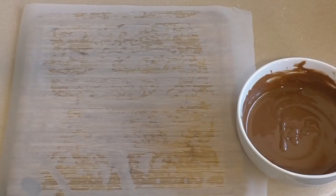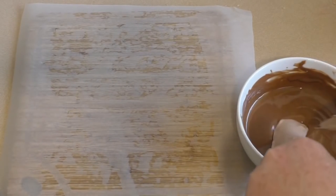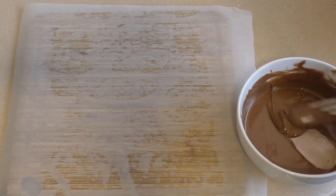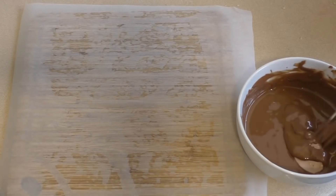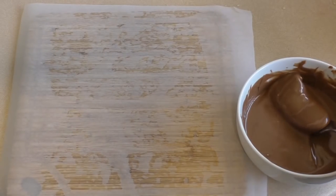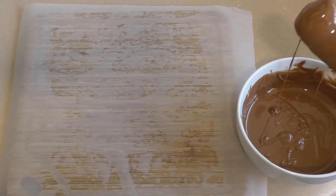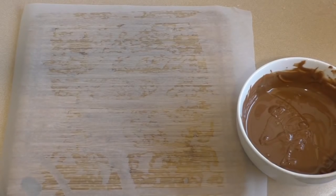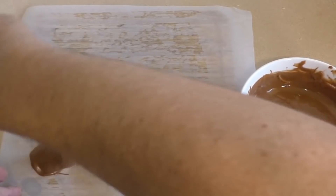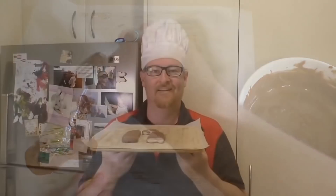Get your melted chocolate, take your bar out — it's going to be a little bit soft, that's okay. Put it in the chocolate, pour the chocolate over it, and let some of that drain off. Then put the chocolate on and there you go. I hope you like these.